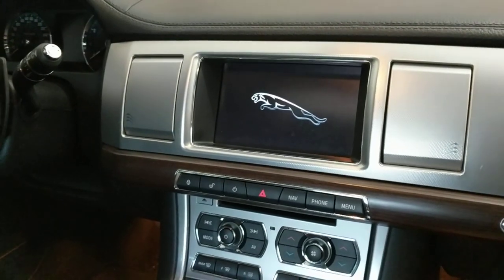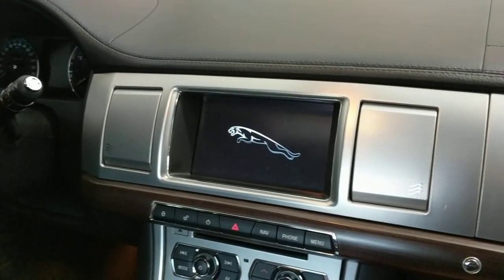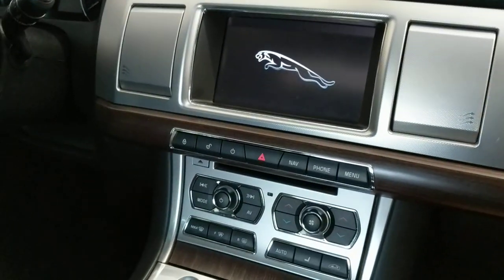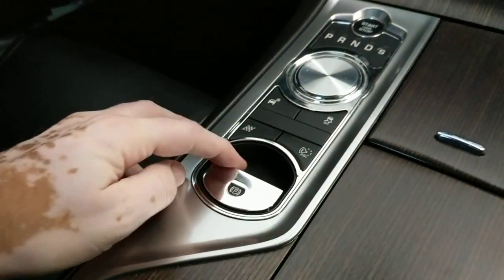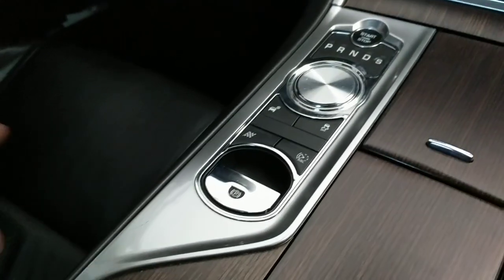Hey guys, welcome to GB's Garage. I'm sitting inside my 2012 Jaguar XF. I wanted to make a quick video to show you guys how to manually release the handbrake in case you have a dead battery. If you have one, you'll know — there is an electronic handbrake, and if the battery is flat, that's not going to work. So I'm going to show you how to do it.